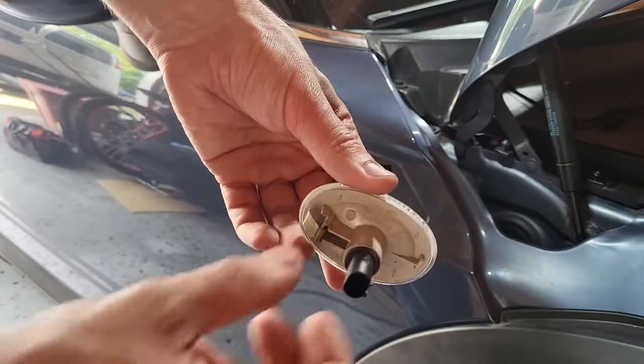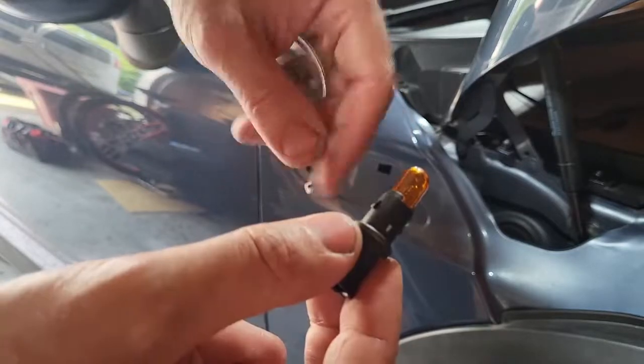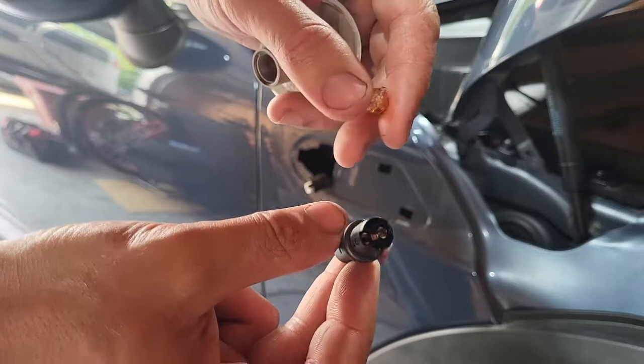Now on the old one, you're gonna have to twist this little plug out the back, and then pull the bulb all the way out as well. I'll show you why in just a second.